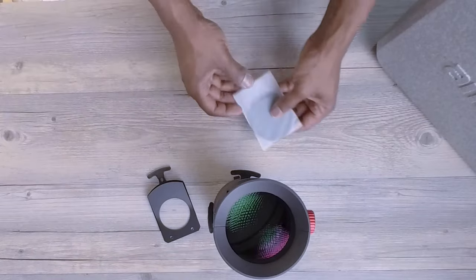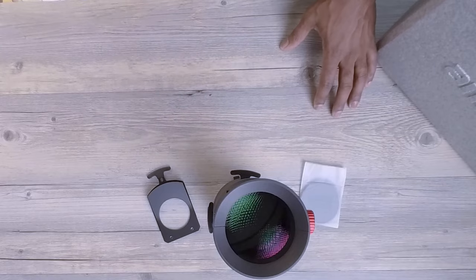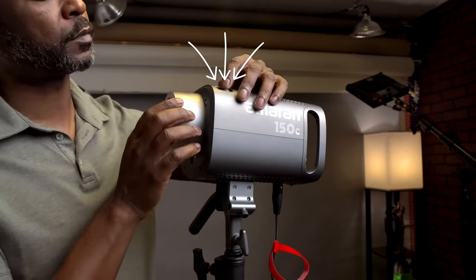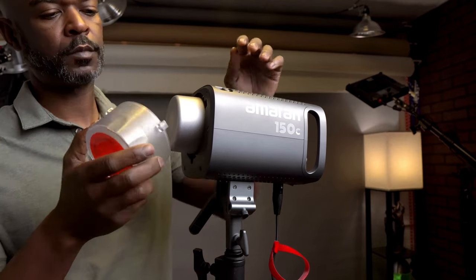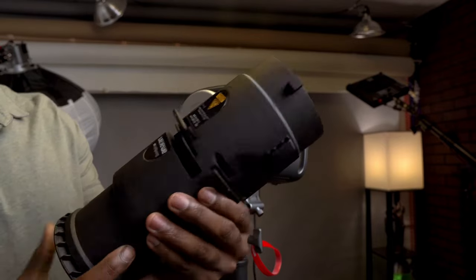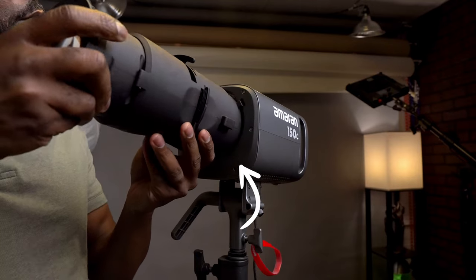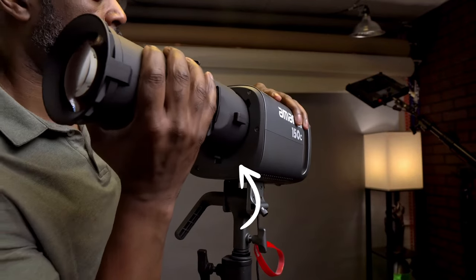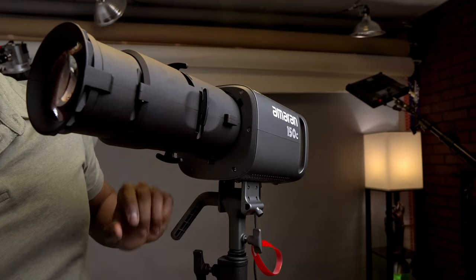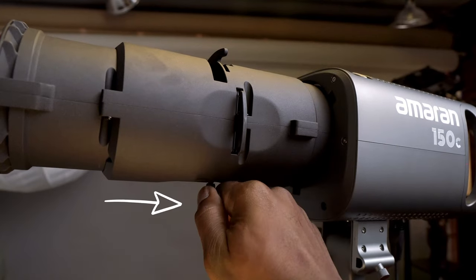All right, let's get this on a C-stand, plug it up, and see what it can do. First things first — hold back on the release button to remove the protective cover. Once that's removed, grab the Spotlight SE and attach it right at the Bowens mount. Make sure you twist it until you hear that snapping sound.